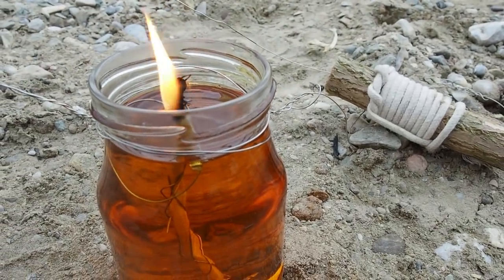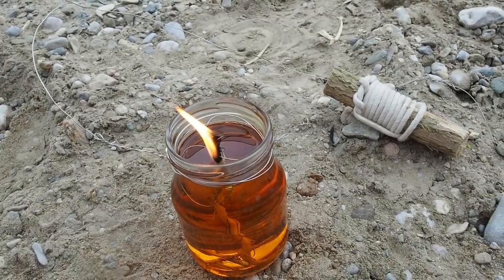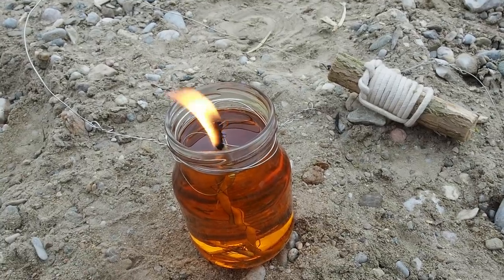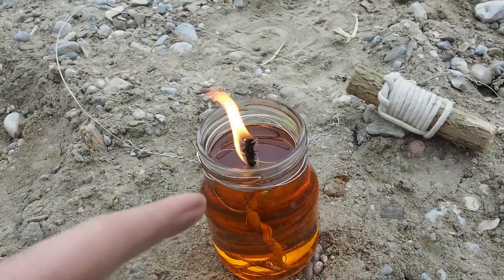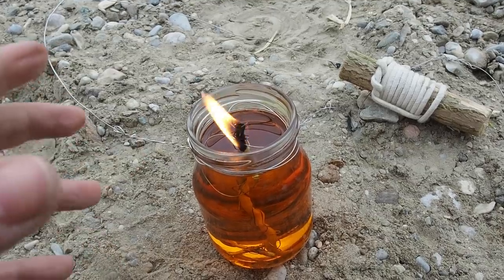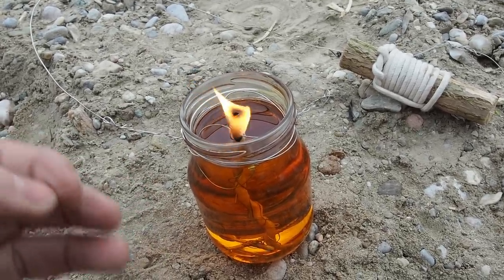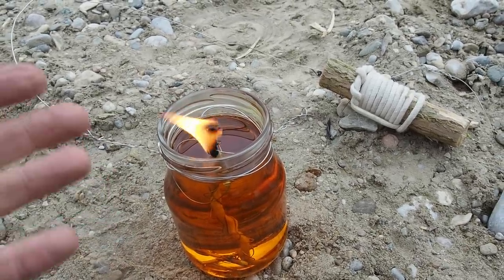This candle is burning pretty well. The negatives: first, if you tilt the glass you'll pour out all the oil, so be careful. Second, the smoke from this candle is black, so if you use it inside your house you might get black staining on the ceiling or some odor, because vegetable oil doesn't burn as cleanly as wax. Those are the main disadvantages of this type of lantern.